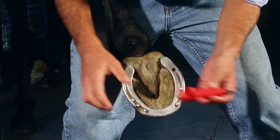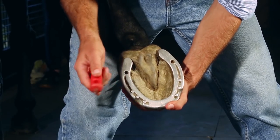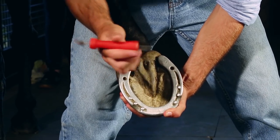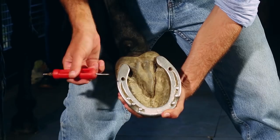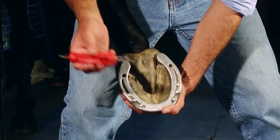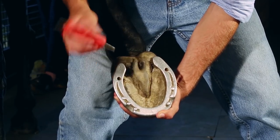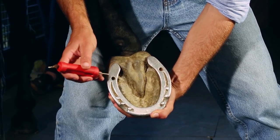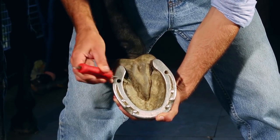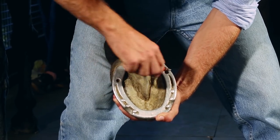Step two: use the pointy tool — use the pointed end to clear out any loose dirt or stones that have built up in your horse's stud holes. It goes without saying, be careful — the horse's foot is underneath there. You don't want to go too deep and accidentally stab him in the foot. Use the brush on the other end to clear out any loose dirt.